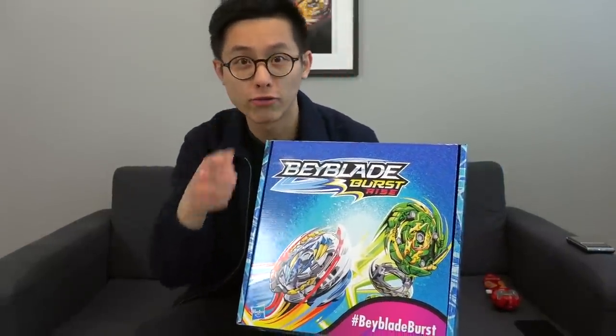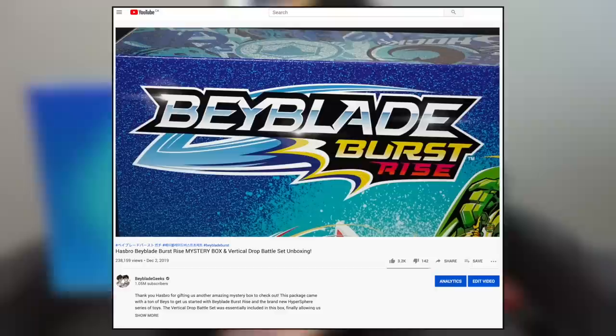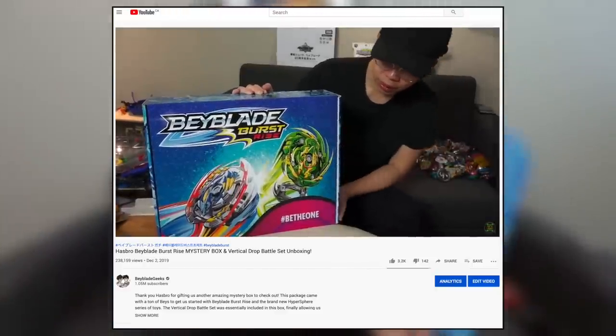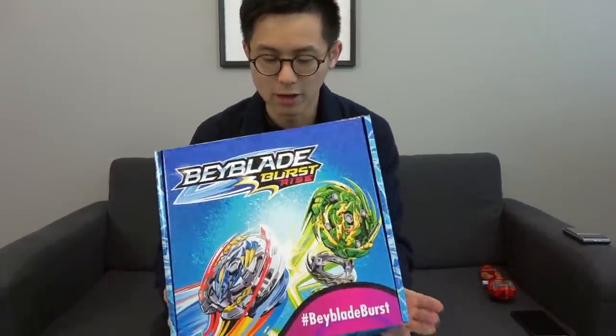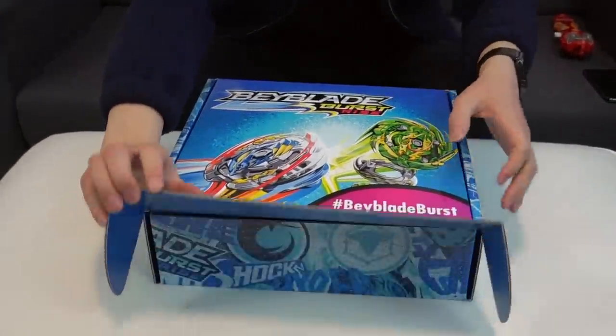This is the exact same design that we received from the last mailer. If you guys remember the Beyblade Burst Rise mailer boxes we received — we got the vertical drop battle set in that one. That was a sick one, it was a way bigger box. This one's a little bit smaller but that's okay. Let's see what we got inside from Hasbro.